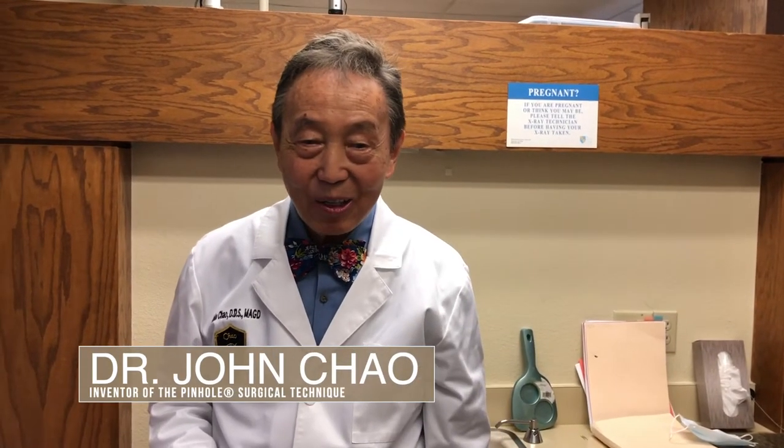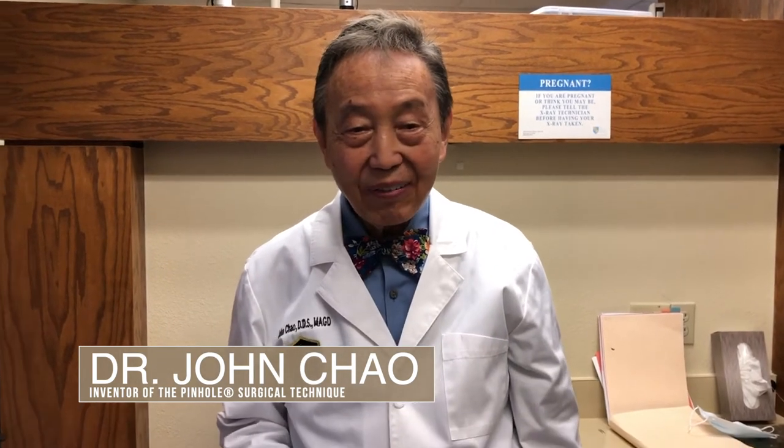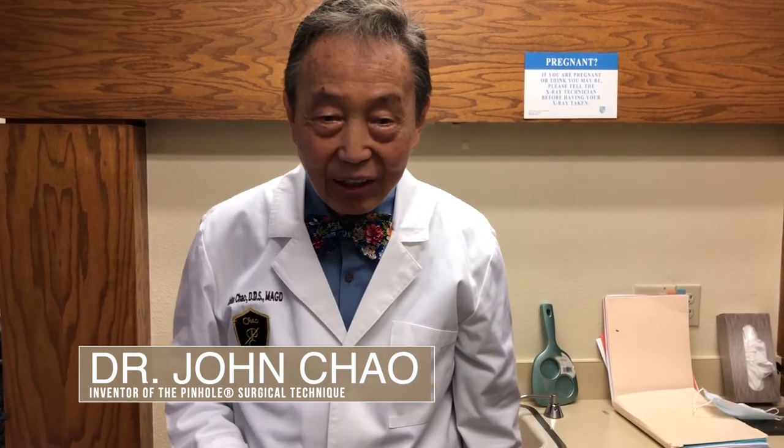Hi, I'm Dr. John Chow, the inventor of the Pinhole Surgical Technique, a scalpel-free, suture-free technique for correcting gingival recession.